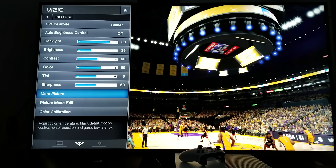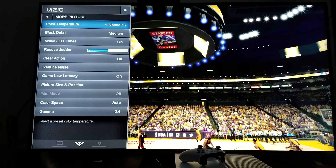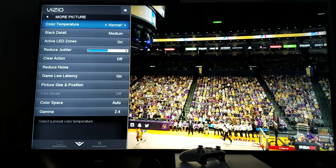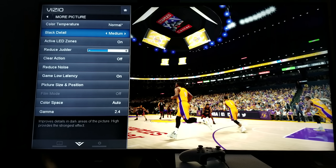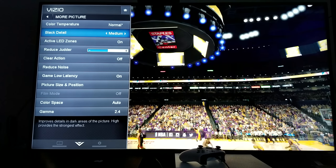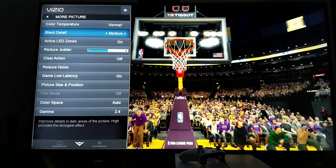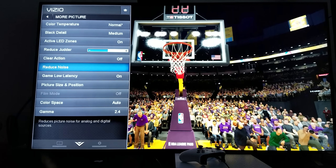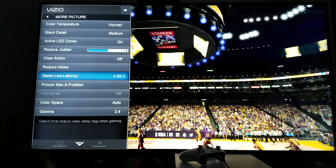Here's the trick: since I already got my sharpness to 50 and my brightness to 35, here is where another thing comes through — the temperature. Make sure that you use color temperature 'normal.' If you go to cool or warm, it's going to look crappy. Normal is the best way to go. Black detail, I leave it at medium, because I already got my brightness to 35 and my gamma to 2.4, so my blacks are very deep. Clear action, I leave that off. Game low latency, I leave that on at all times, because that's what you want while you're playing games.